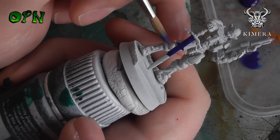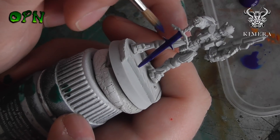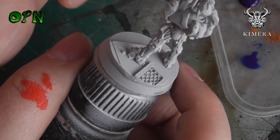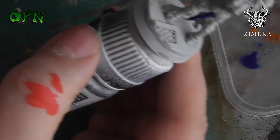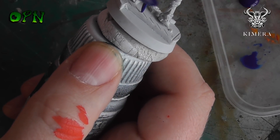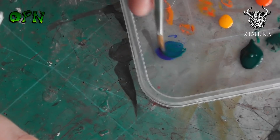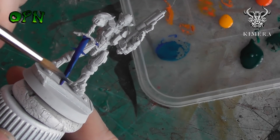Here you can see I'm using the blue, and just look at how smooth that paint goes on. Here I'm adding some green to the blue to make more of a turquoise color, and as you can see the colors mix beautifully. I'm then going to add a little bit of that paint to the miniature.